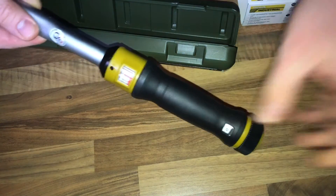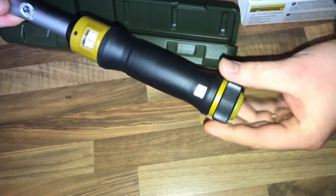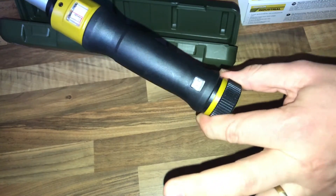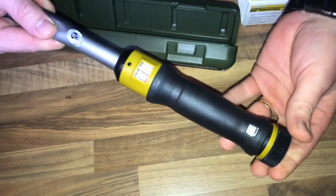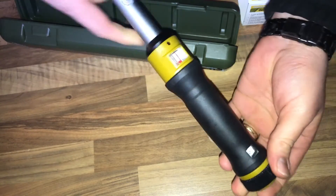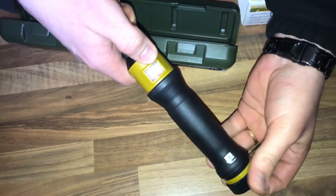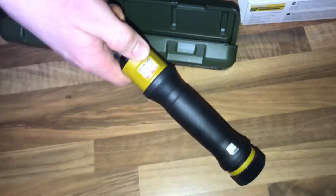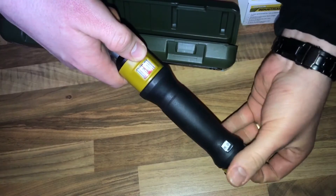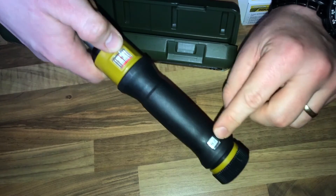And there's the micro scale. To use it, put this rotatable part down, and now you can use the scale to lock in your Newton meter range. Here it's set to 10 Newton meters.